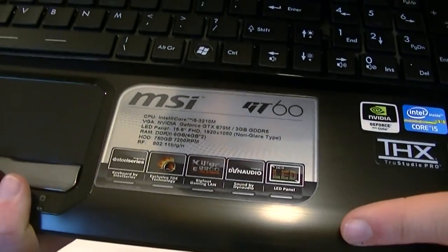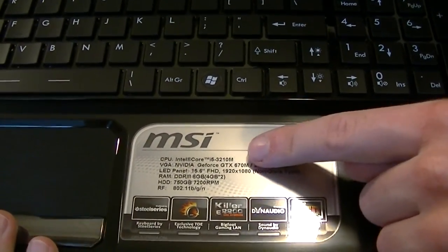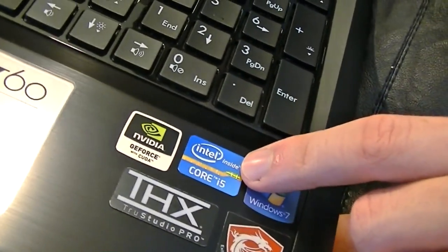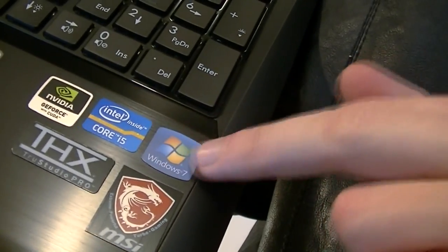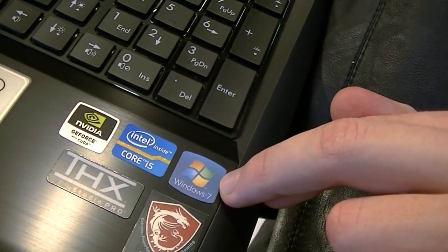On the right is a sticker that tells you which components are actually used, but we'll get to more detailed specifications soon. On the very right are some more stickers, even a Windows 7 sticker. My specific model comes with Windows 7 preinstalled, but the latest models come with Windows 8 and therefore a Windows 8 sticker instead.